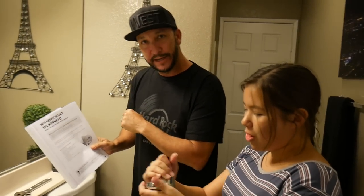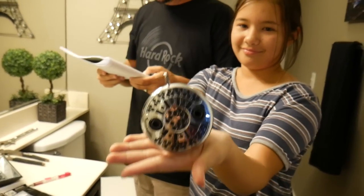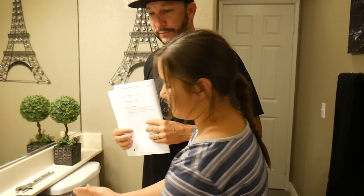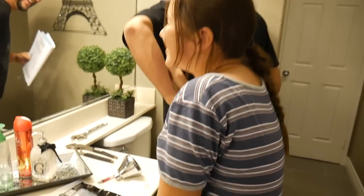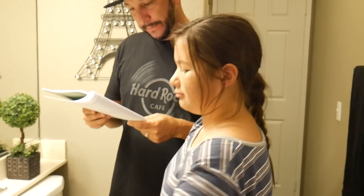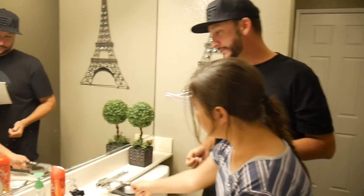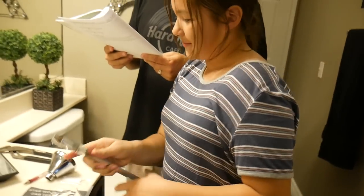Layla, I'm going to read off the materials we'll need for our high efficiency shower head experiment. Materials needed: a parent or guardian — I'm here; a high efficiency shower head included in the kit; plumber's tape; plumber's wrench; flow rate test bag; vice grip pliers — we're going to use those today; a crescent wrench; and two old towels or rags.